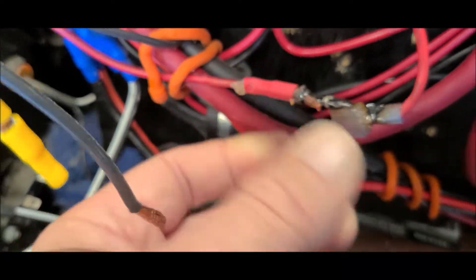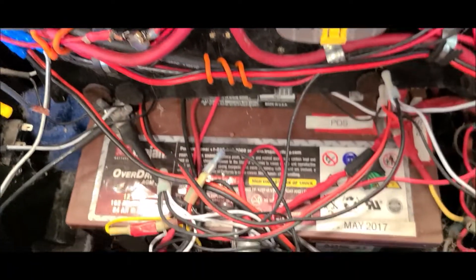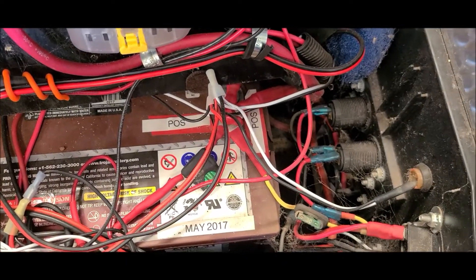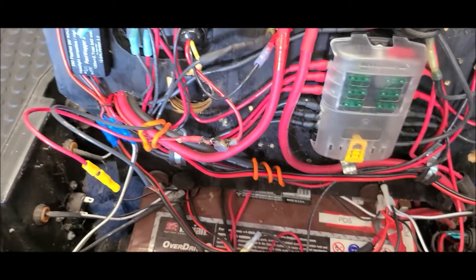Nothing burned up though — smells hot in here. And of course it's really dirty, cobwebs and all that. Have to blow everything out. It's running just fine, just need to clean it up.